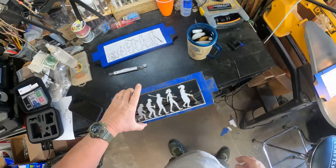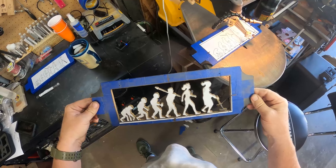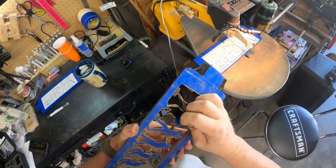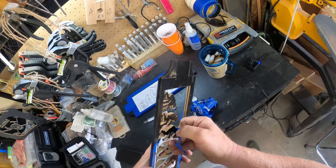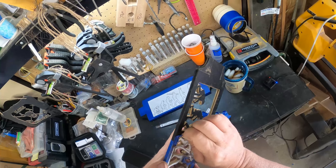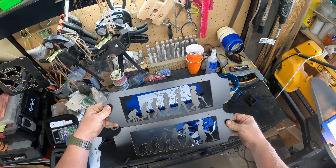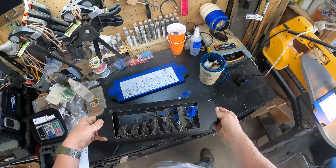I got this one here all cut out now — this is the female version of the Evolution. I'll go ahead and get the tape and the stencil peeled off and we'll take a look at how it turned out. As I'm pulling the tape off it's starting to look pretty good — I think it turned out okay. That's what it looks like after you get them cut out. The next step will be to sand them down and prep them for painting.